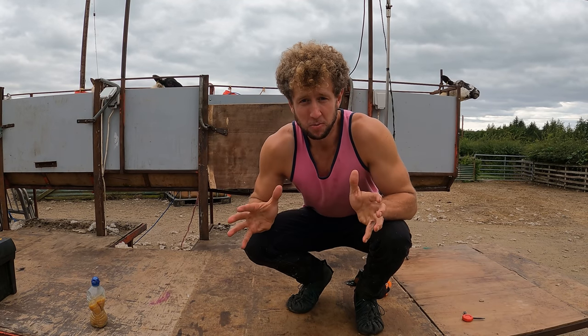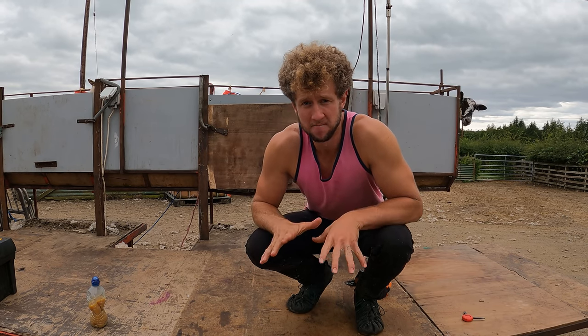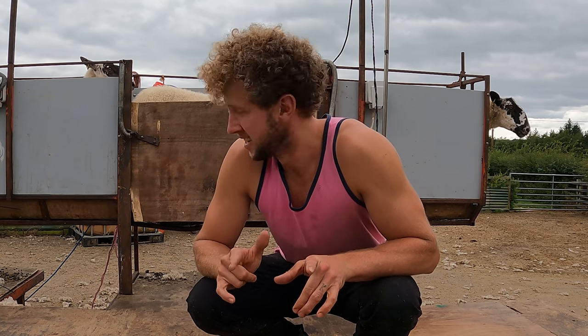These sheep are absolutely mental because they're young and fit and have lots of energy — they've never reared a lamb, they're in peak condition, and they've been shown once already so they're going to be lively. I'll hold on as best I can and voice over some information while I shear and hopefully you enjoy it.